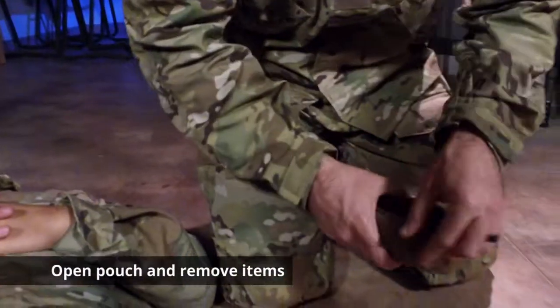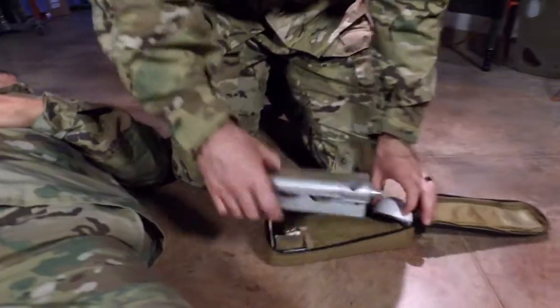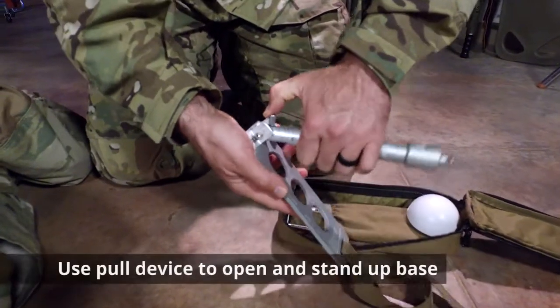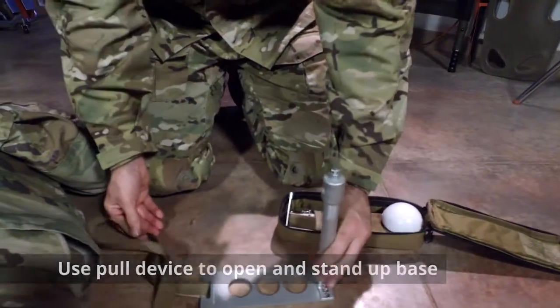Setting up the CROC — first thing we've got to do is take it out of the pouch. The first piece that comes out is the actual base itself. Go ahead and unravel that; it's got a simple little pull device here. Stand up the base and set it down for later.